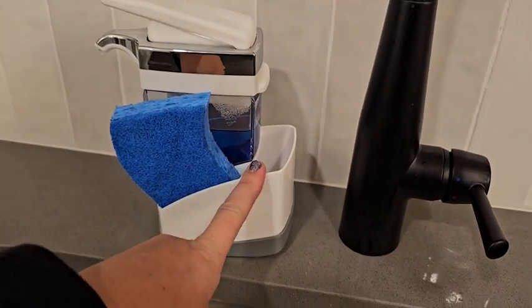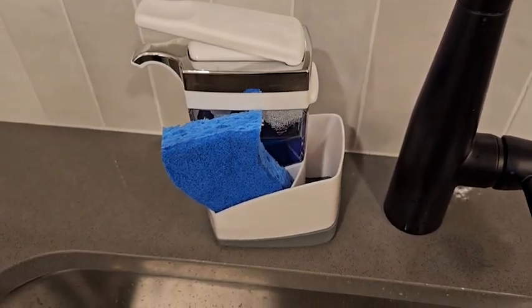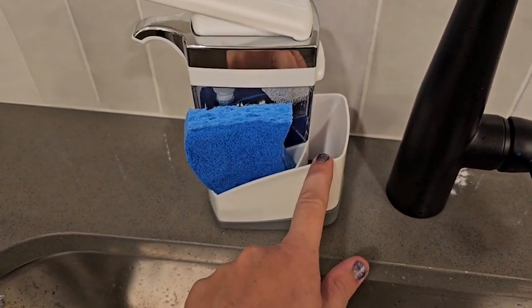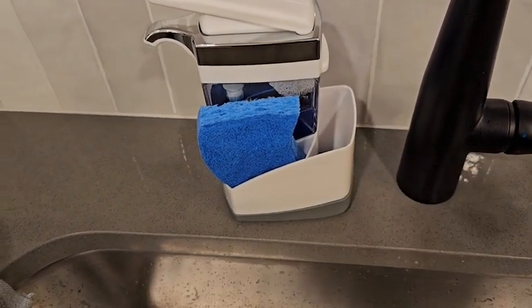It also has a compartment in the back, so you can put in a scrubbing brush or something like that. I'm very happy with just having my sponge here, but it is handy to have that extra space if you do have a bottle brush cleaner that you'd like to store as well.